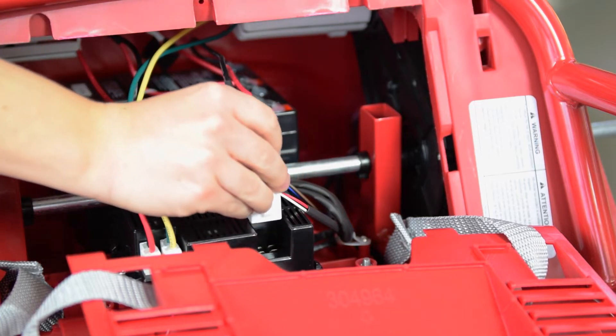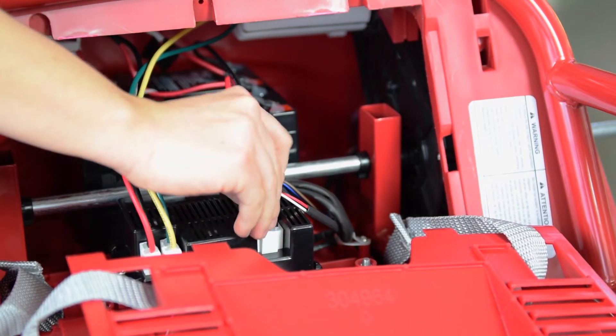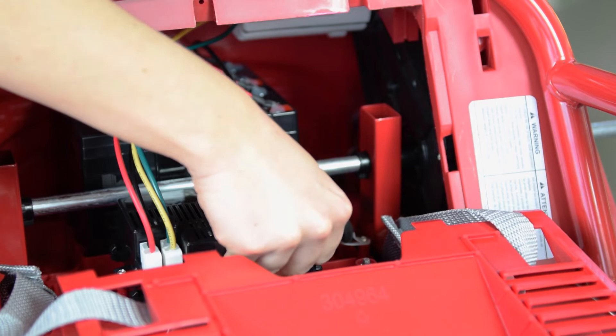Next, plug in the battery. Locate the red and black wire close to the front of the go-kart with the white connector.